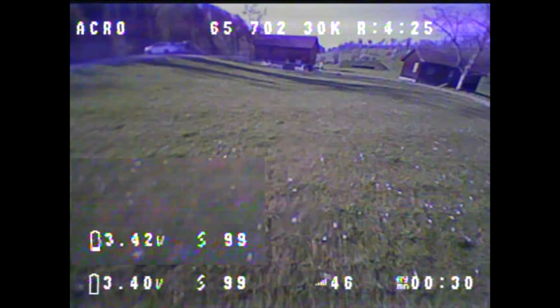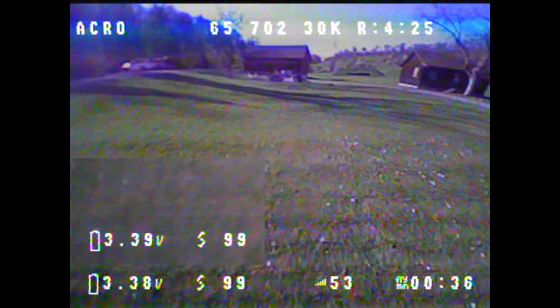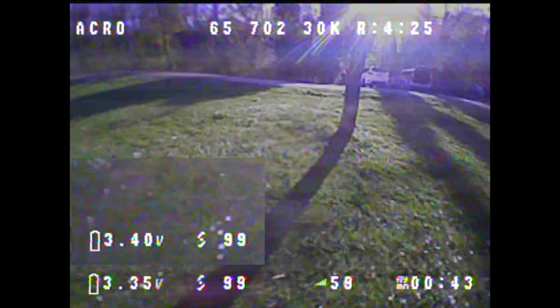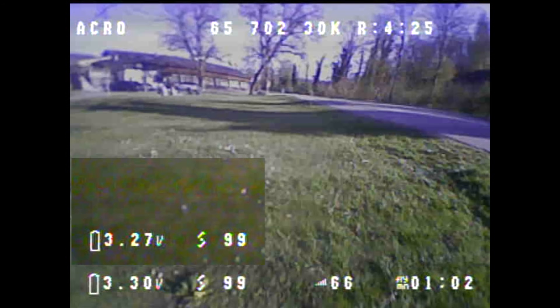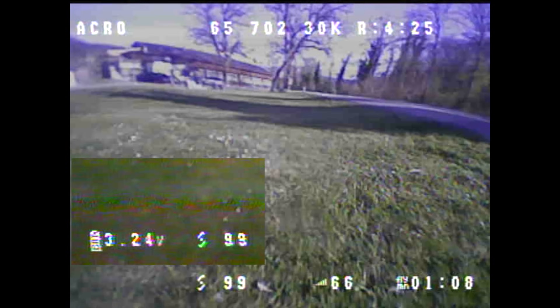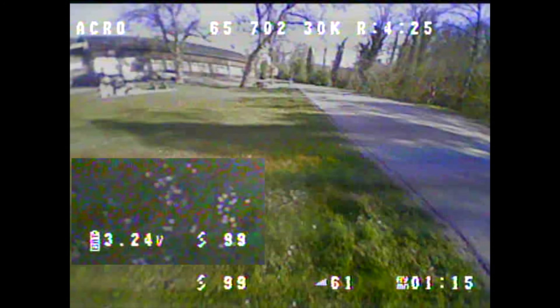I hope I was able to show with this video that the advantages of the AWG20 main cable also apply to 65mm tiny WHOOPs with high KV motors, and that these advantages are not only noticeable but also visible in the form of a higher voltage level throughout the entire flight. I hope this motivates one or another pilot to take on the extra effort and dare the conversion to an AWG20 main cable. If you can benefit from this video and would like to support my work financially, you can do so with a PayPal donation at www.ko-fi.com/butterflyFPV. Thanks for the support, my WHOOP friends — I'm still happy to receive your comments.